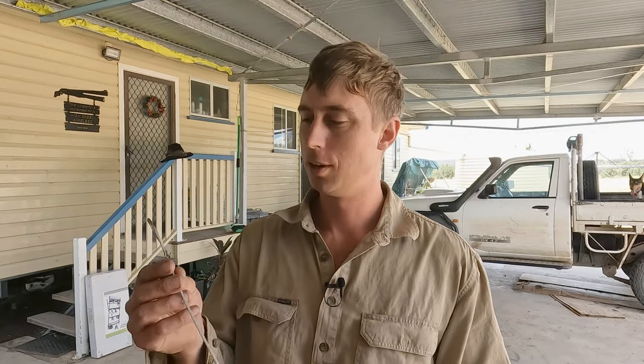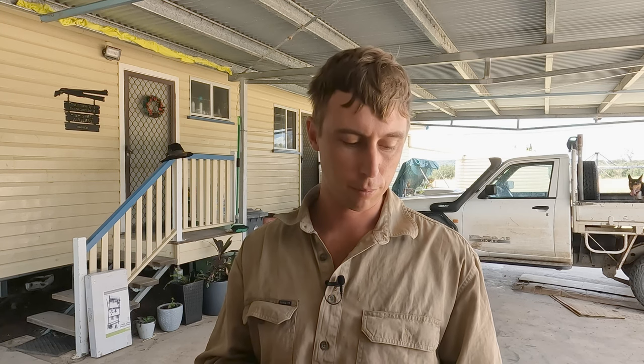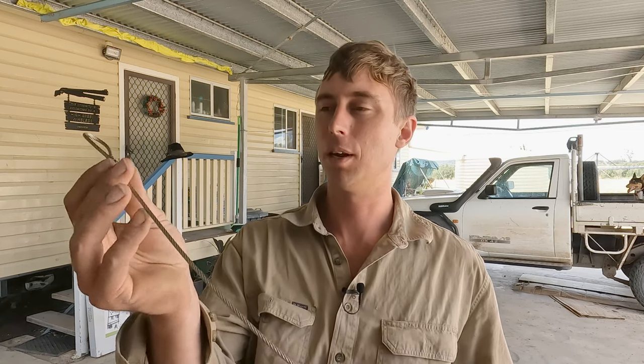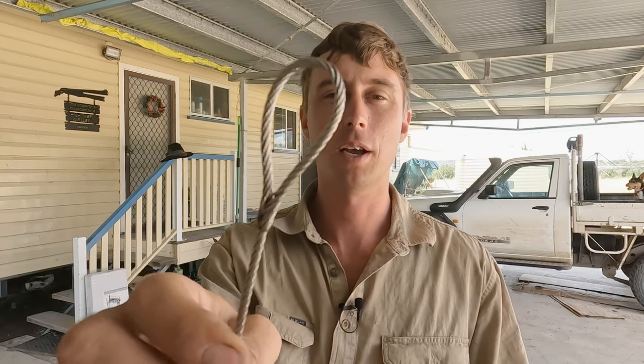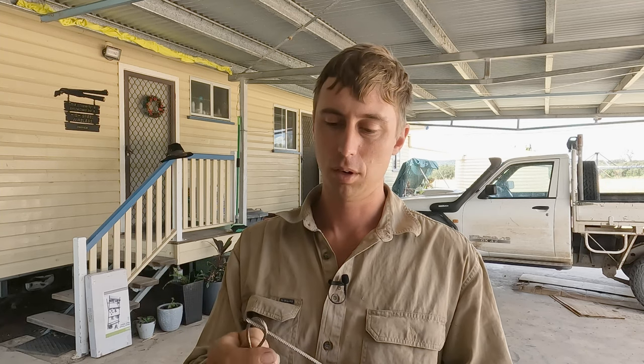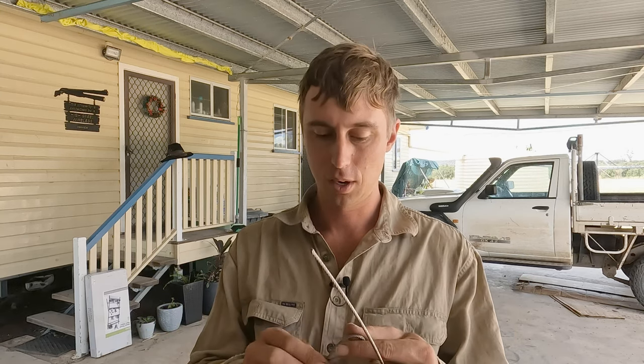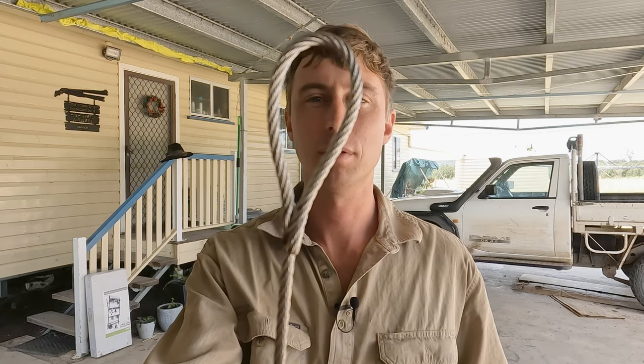Hey guys, welcome to Into the Night. Today I'm just trying to make up a few cables so I can tie my dingo traps to a tree or branch rather than staking them, if they've got the opportunity to do so. I'm just going to show you how I'm going to go about it. This is a bit of stainless cable — galvanized would probably be better but this is all I could get in town. I would have preferred a little bit thinner, but this is what I've got.